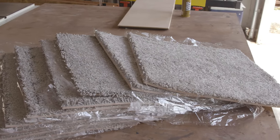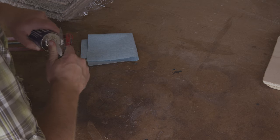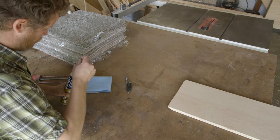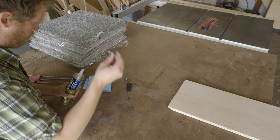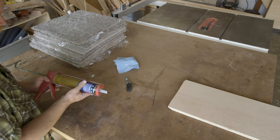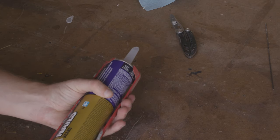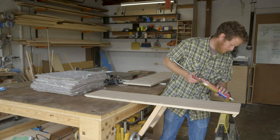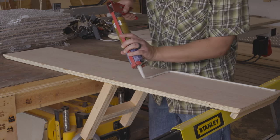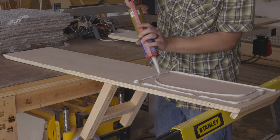We decided to cover the ramp and give it some traction so that the dogs could get up easier. After picking through a couple different options, we landed on carpet, and because we didn't want to deal with a whole roll left over, we ended up deciding on carpet tiles. These are 18-inch square pieces of carpet, usually used in offices, and the ones we went with are self-adhesive. But I wanted to be extra sure that they didn't come off the ramp, so I also applied them using construction adhesive.